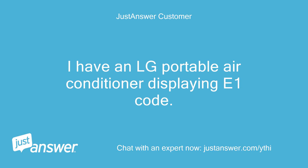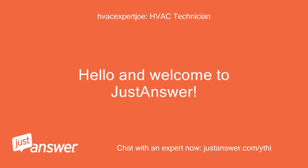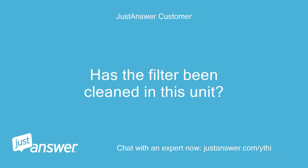I have an LG portable air conditioner displaying an E1 code. How do I reset the sensor? Hello and welcome to JustAnswer. Has the filter been cleaned in this unit?